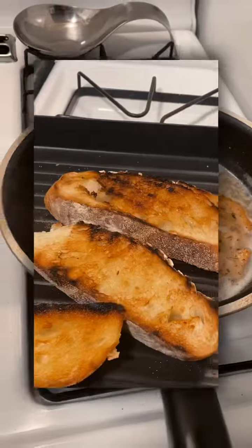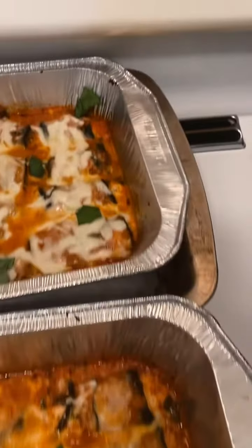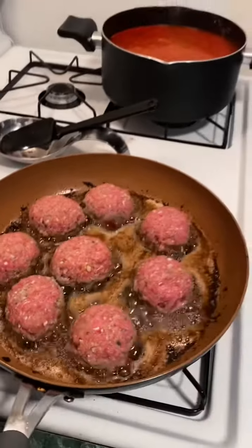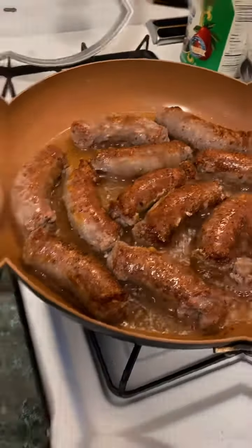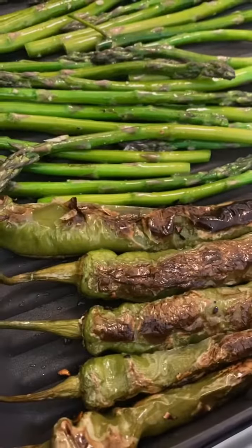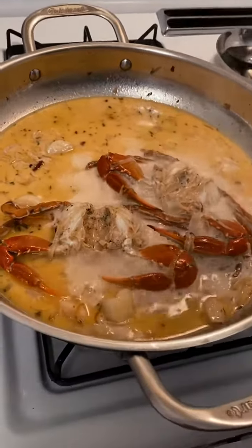Baytown shrimp — put me on it. Shrimp in here. You can smell this right now.